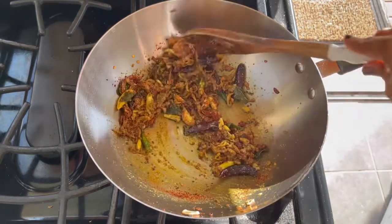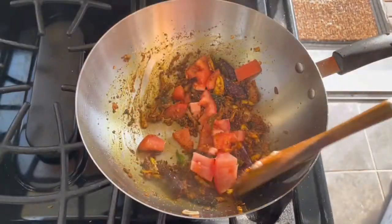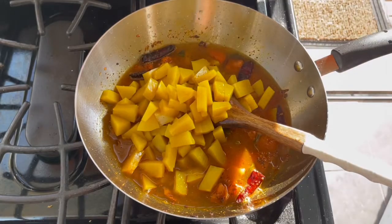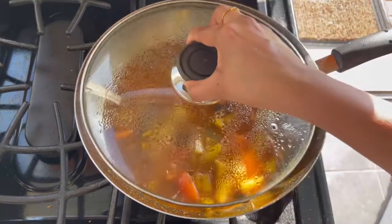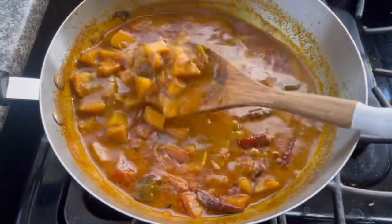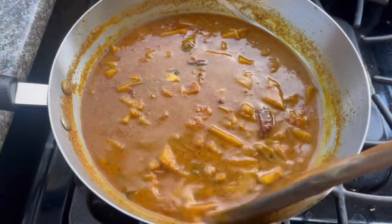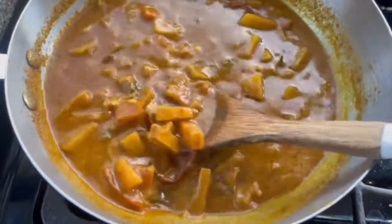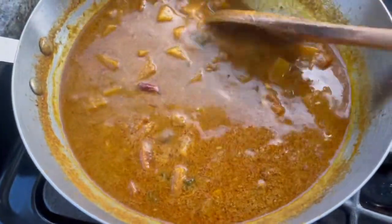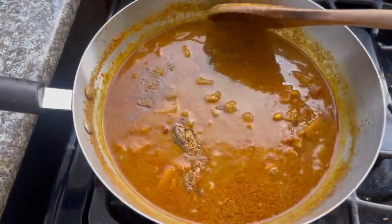Add about two teaspoons of chili powder and then the tomatoes. Once the tomatoes become soft, add the boiled breadfruit along with the water and cook for about 10 minutes on low flame so all the masala incorporates. I apologize — I missed the clip where I added the coconut paste. Once the breadfruit becomes soft, add the coconut paste we made, close the lid, and cook for about five to six minutes so the coconut flavor gets incorporated.